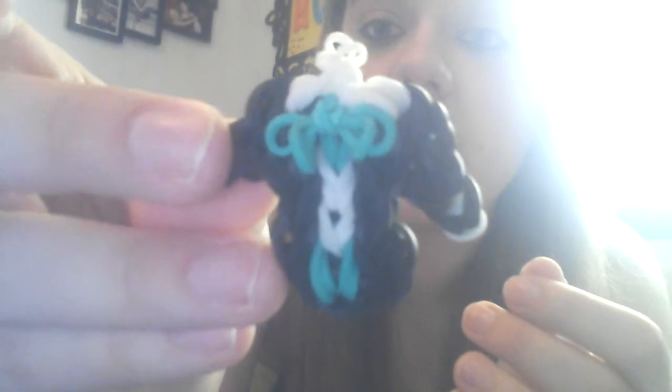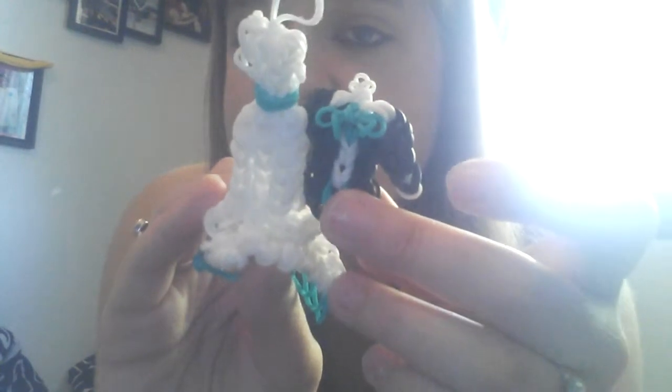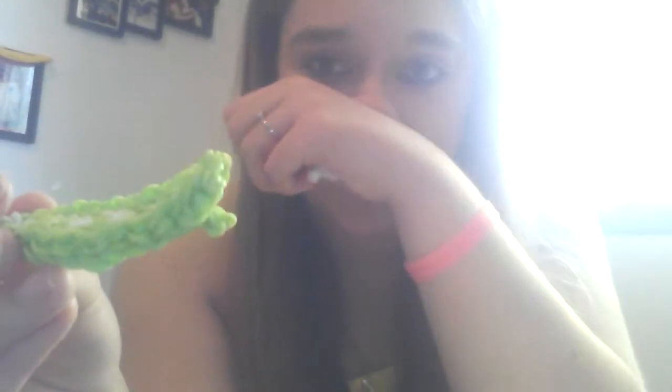This is my wedding tux — it actually matches my wedding dress. I made sure I used teal on both. This is my surfboard, and every time I say surfboard I can't stop thinking of that song. I kind of hate the song, actually — I don't hate it, it's catchy, but I hate the words.